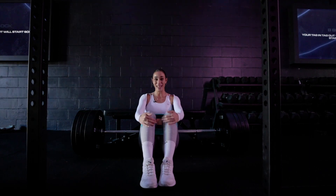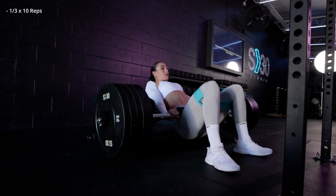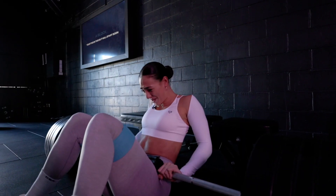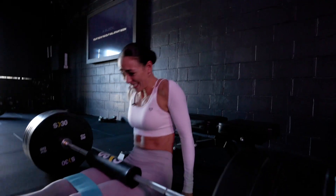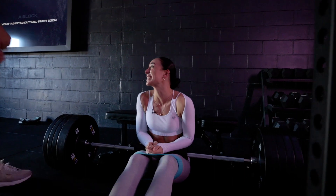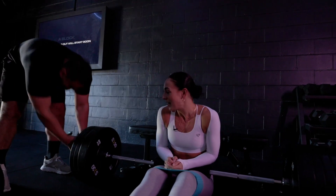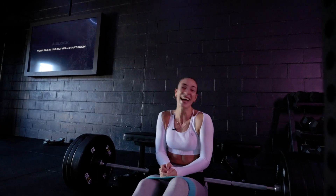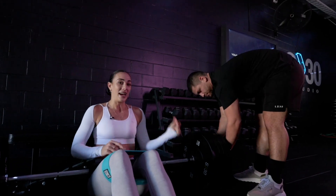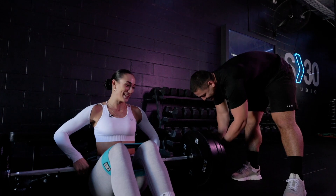We're starting off with 10 reps — let's get it. Oh my God, it's only the first set and it's burning. I wish I had a strong muscular man to help take this weight off. All you need for this set is one Dan and you'll be able to easily remove the weight. You want as little rest as possible between sets, which means your helper needs to go nice and quick.